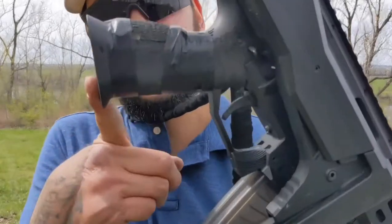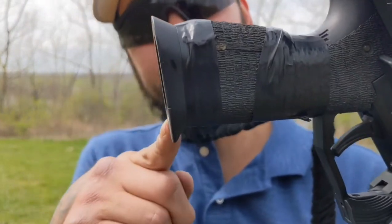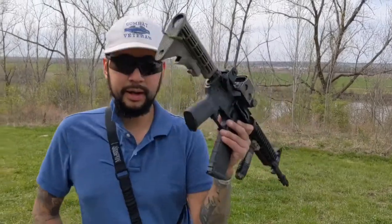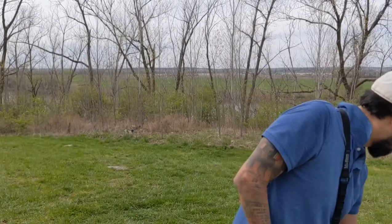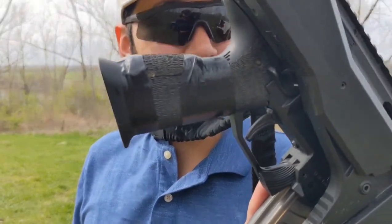There's the grip that I had made. This is the CZ Scorpion grip that came with it — I cut it down. I took the back plate off a Magpul, the little Magpul grip. I formed it onto the backside of the Scorpion and just epoxied it on there and stippled it. It works great.